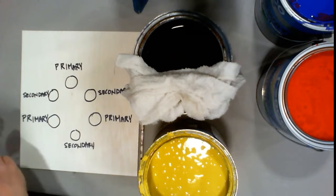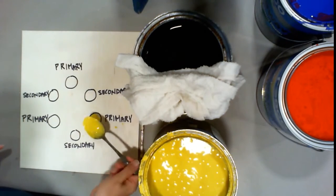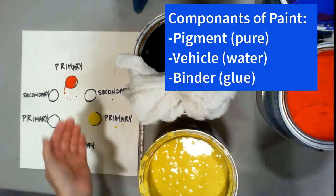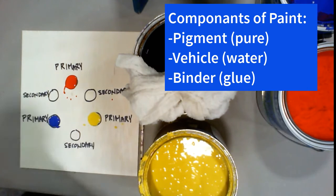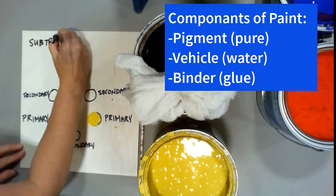We all remember basic color mixing from elementary school. What I want you to know is that these scenic artist paints are more akin to an artist's acrylic. They have a pure pigment rather than being mixed with several different inks, like what you will find at the local hardware store.